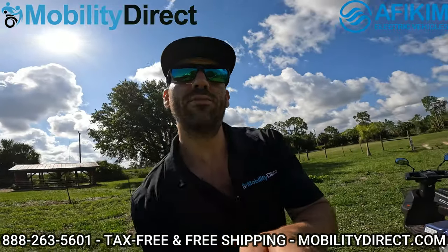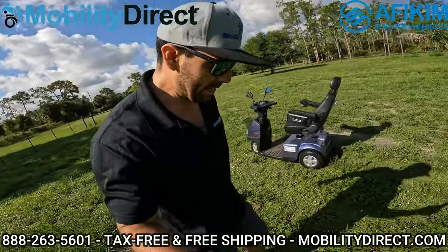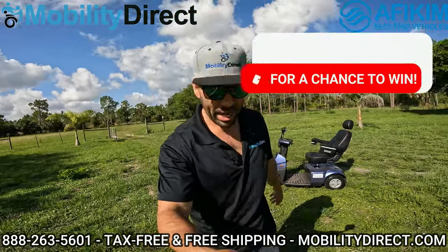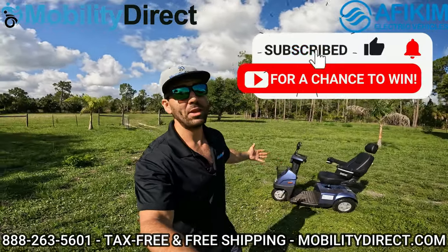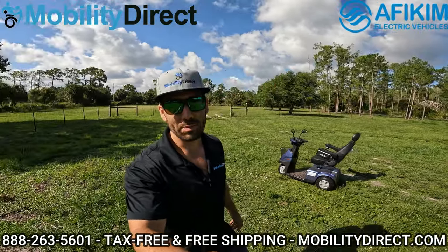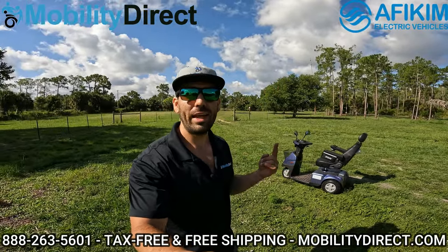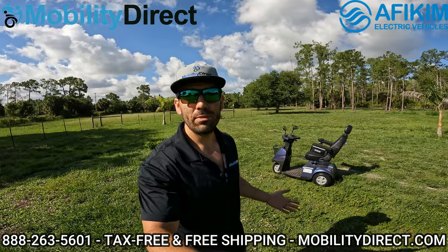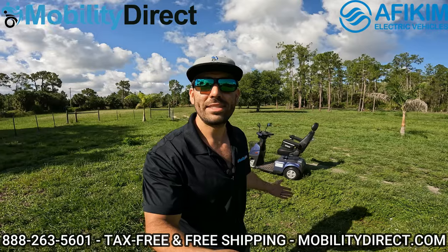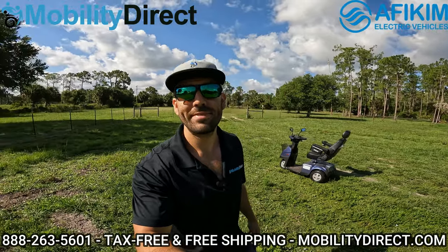I'm Sergio with Mobility Direct, and I just stepped on an ant pile making this video — so if you could subscribe, I'd really appreciate it. We're giving away a free mobility scooter every six months, so click that subscribe link and you're automatically entered. It's that easy. Thanks for watching. Have a great day.